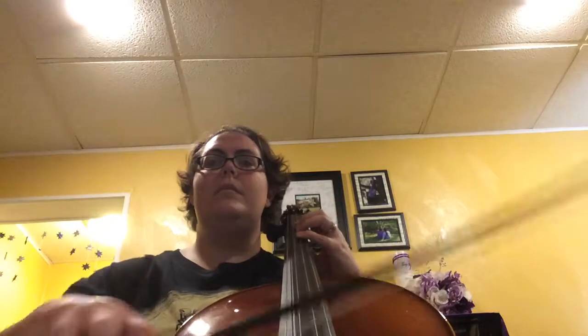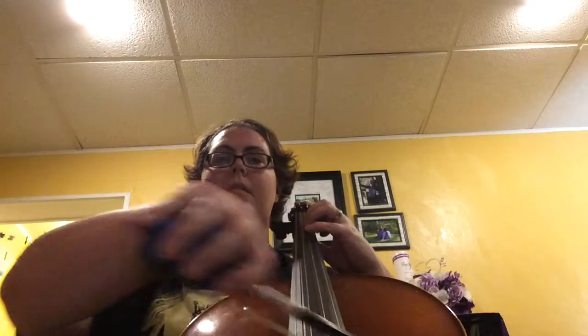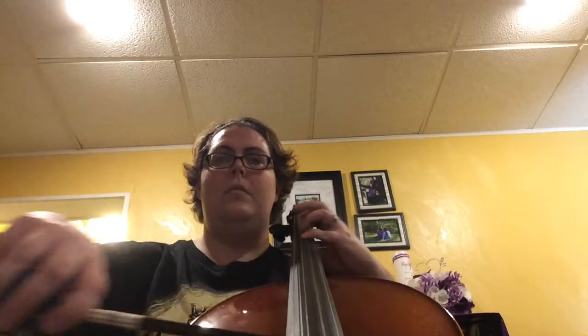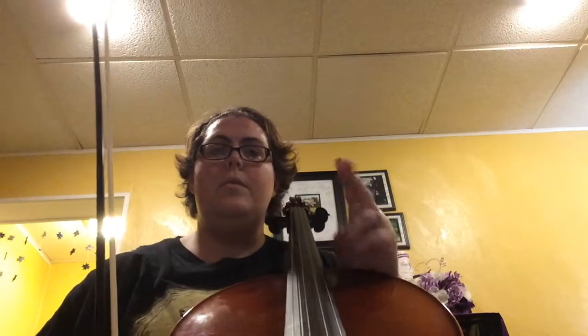Seventeen. Two, three, four, one, two. Two, three, four, one. One, two, three, four, one yeah. Five, two, three, four, one.